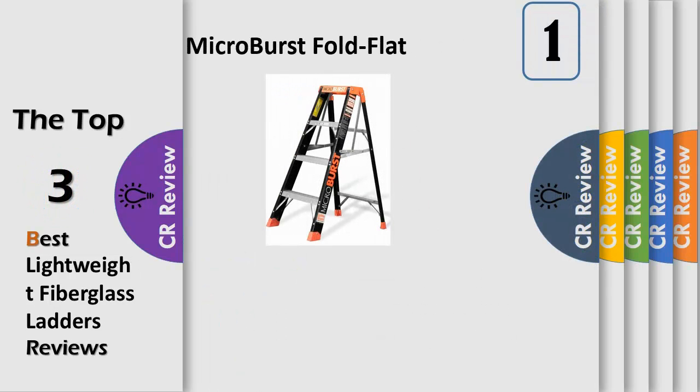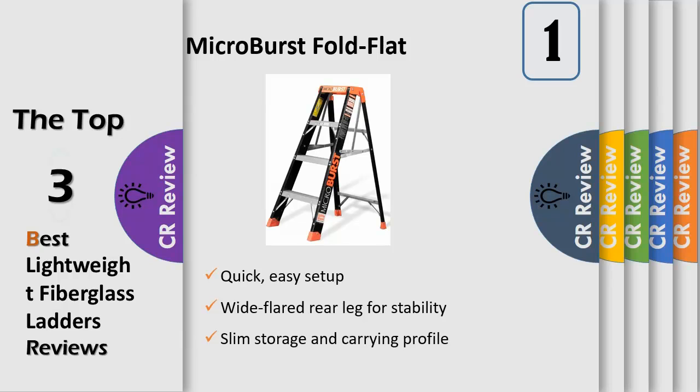At first glance, the four-foot Little Giant Microburst looks like a traditional A-frame stepladder, but there is nothing traditional about it. The Microburst's unique pivoting top cap and patent-pending Stable-Lock spreader system fundamentally changes the standard stepladder model. As the top cap pivots, the Microburst's rails fit neatly inside each other, creating a slim three-and-one-half-inch storage and carrying profile.